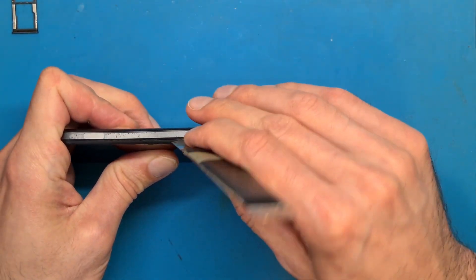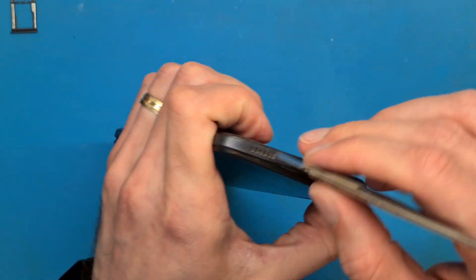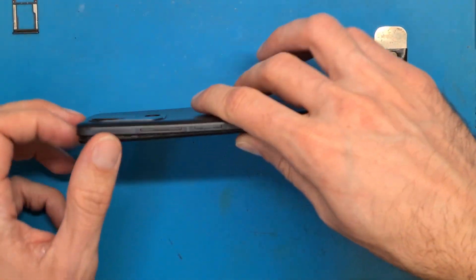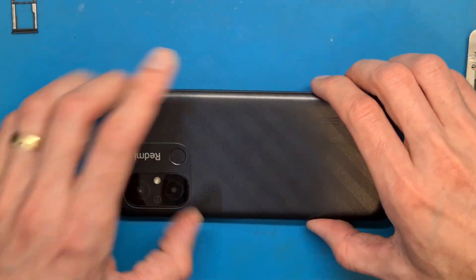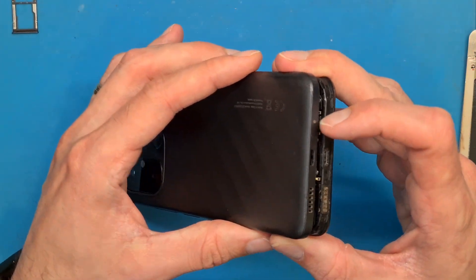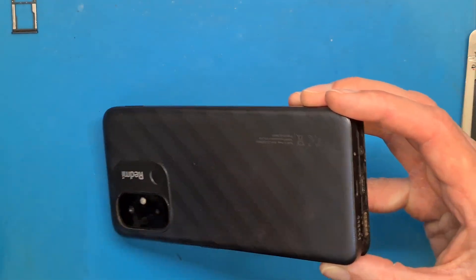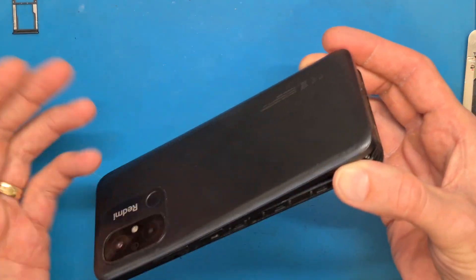Detach the back cover from the frame and when you are finished, wait just a second because you have a fingerprint sensor on the back and we don't know the length of this cable. So let's use some heat — as you can see there is double sided tape in here — so let's use a hair dryer to heat up this area and gently lift it up.